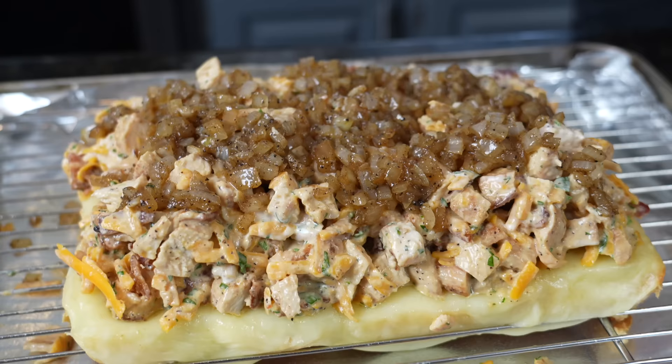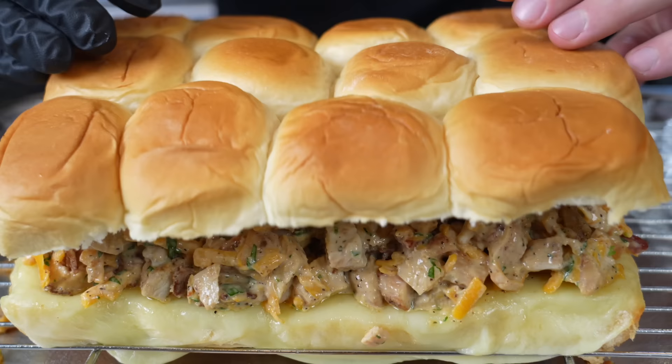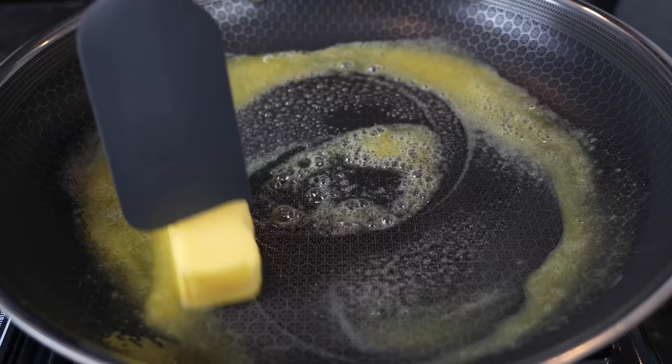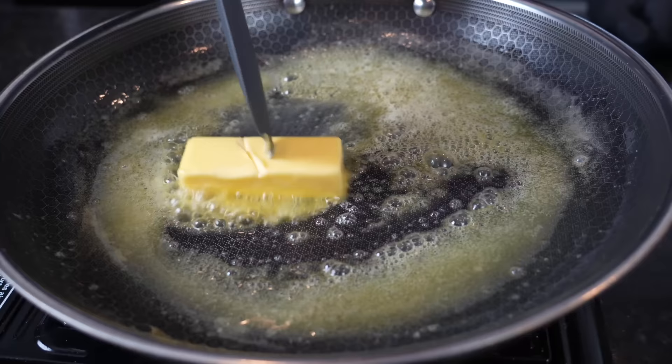Then we're coming with that top bun right on top, into the oven at 400 degrees for a couple minutes. Then we'll make our glaze and plate this up for a taste test. For the glaze, we're doing a brown sugar, butter, and Dijon mustard glaze. It's going to be relatively sweet and will pair nicely with the savouriness from the chicken bacon ranch.